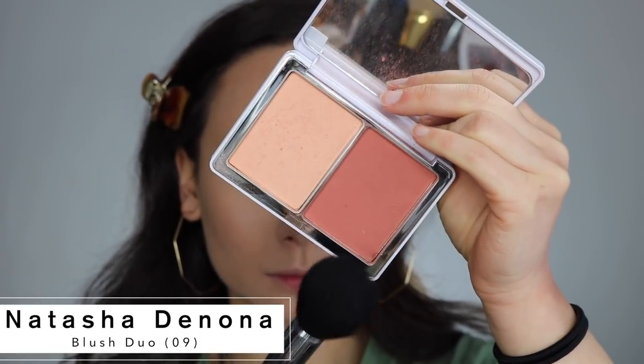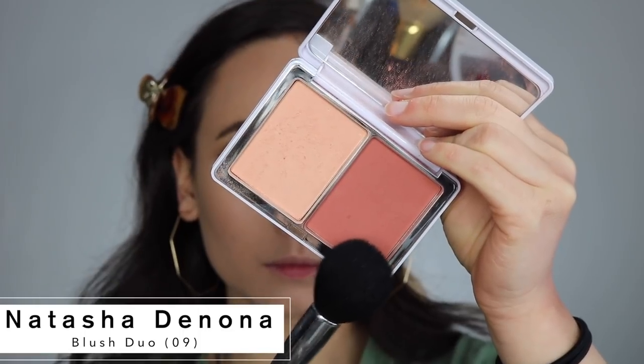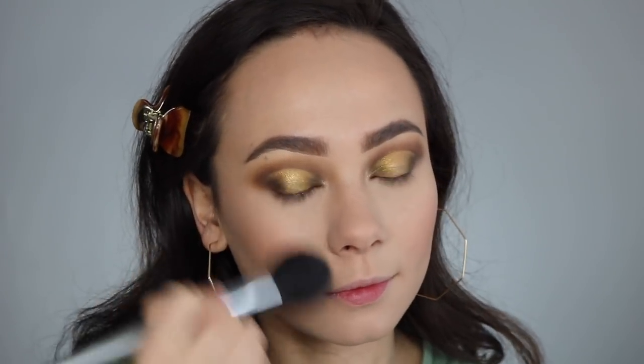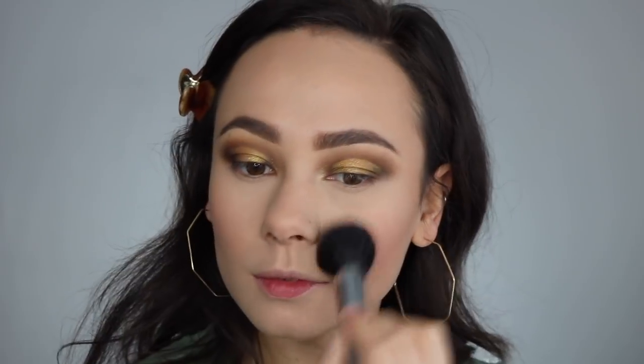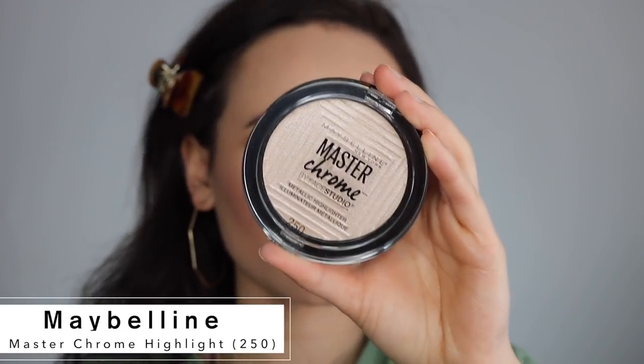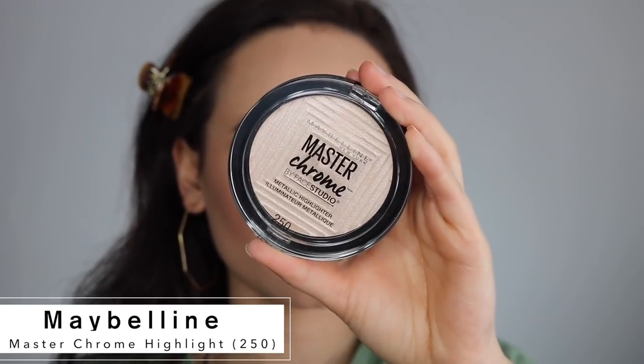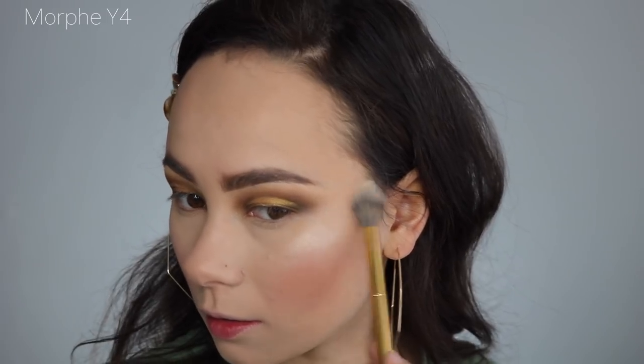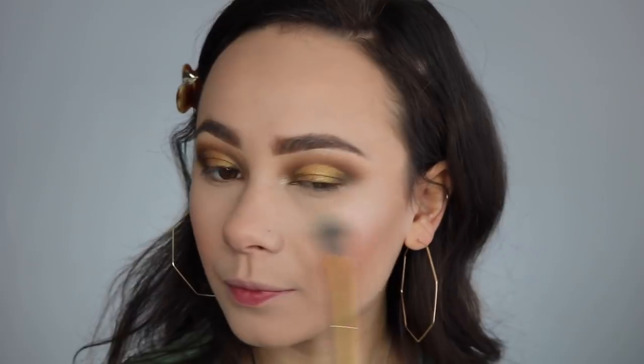Now I'm taking this peachy deep color from the Natasha Denona Blush Duo and applying that to the apples of my cheek. Not many people talk about her blush duos — they kind of smell weird but they have really pretty colors and the formula picks up on the brush so well. Then I'm taking this new Maybelline highlighter in shade 250 — I'm not sure if this was supposed to be a Nikki Tutorials collab that they changed, let me know!